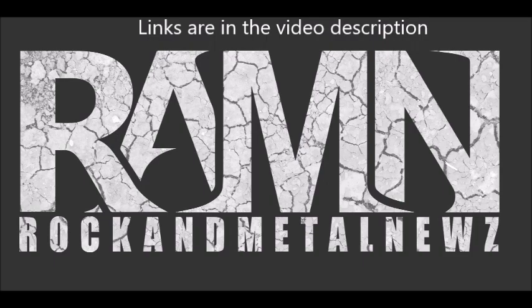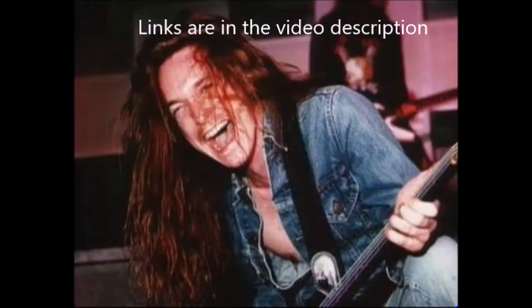Hey, this is Mike Leymar from Arch Enemy and you are watching Rock and Metal News. Hey guys, this is Ron from YouTube's Rock and Metal News with a Rock and Metal News update.